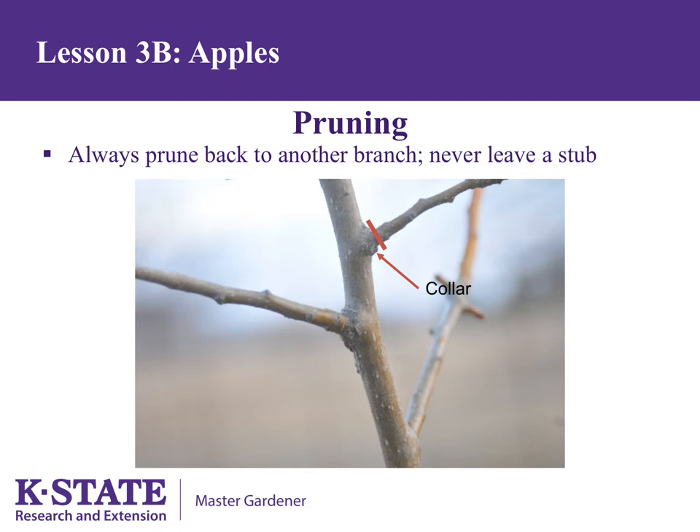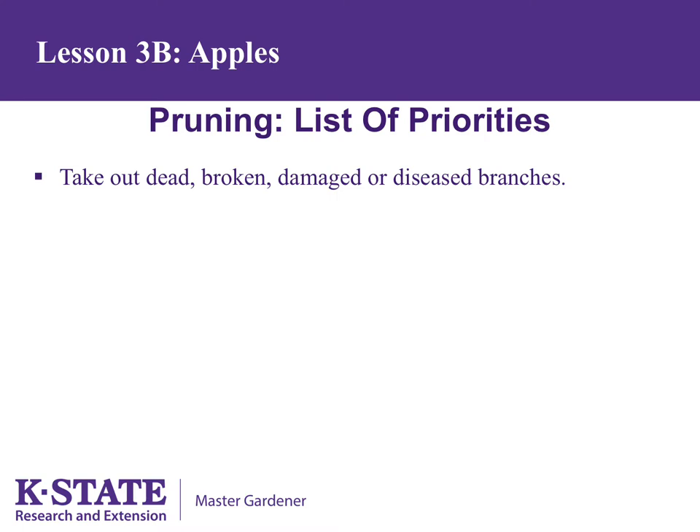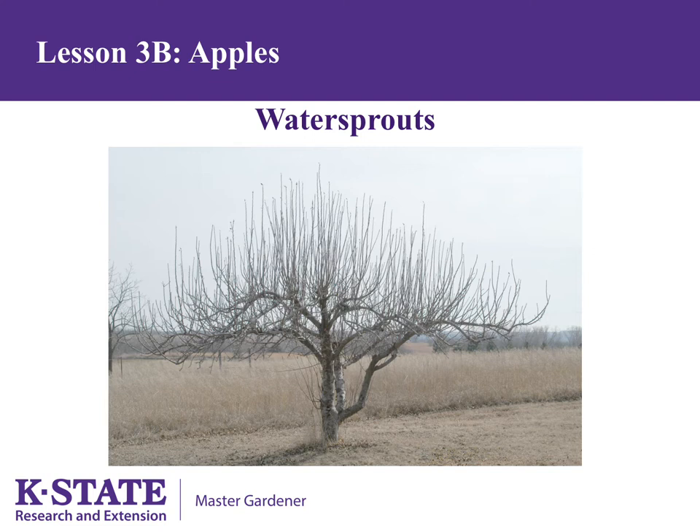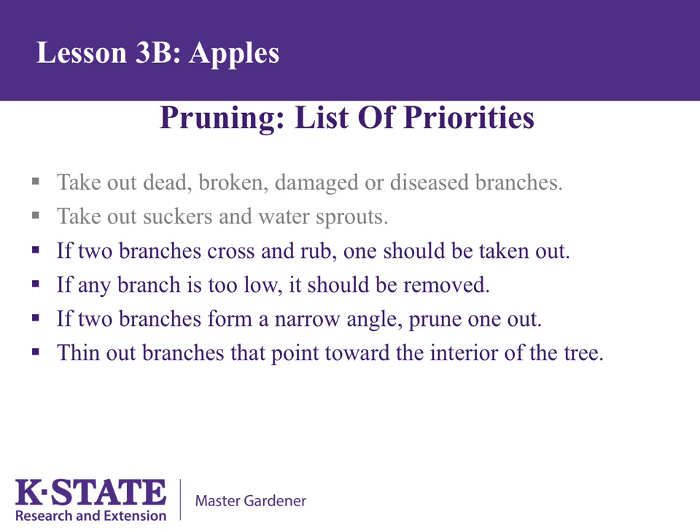When pruning, follow this priority list. First, take out any dead, broken, damaged, or diseased branches. Next, take out suckers and water sprouts. Suckers come from the base of the tree or from roots; they come from the rootstock and will not produce good fruit if allowed to develop — they must be removed. Water sprouts come from branches or the trunk and grow straight up. Trees that are over-pruned often produce an abundance of water sprouts. They make excellent scion wood for grafting, but normally should be removed, preferably during the growing season.